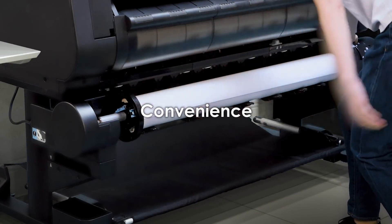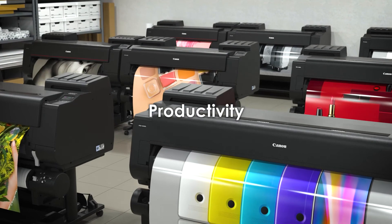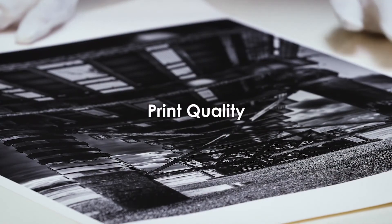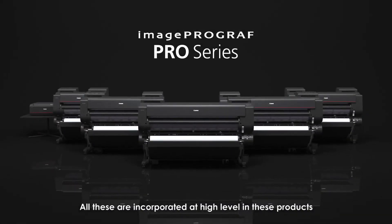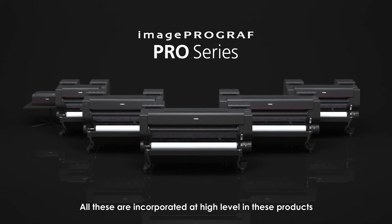Convenience, efficiency, productivity, and print quality — all these are incorporated at a high level in these products. The ImageProGraph Pro Series.